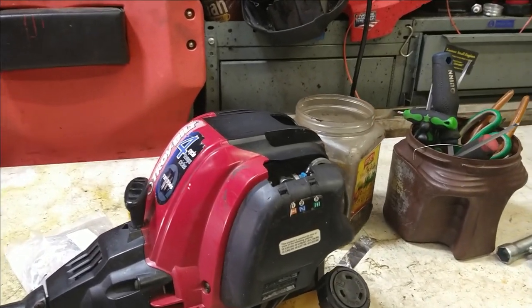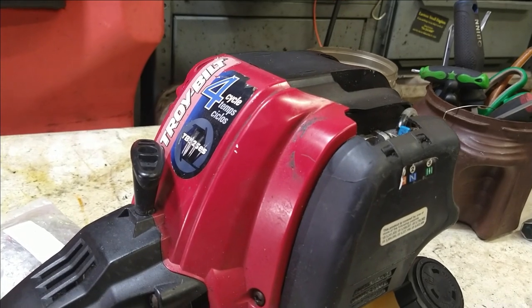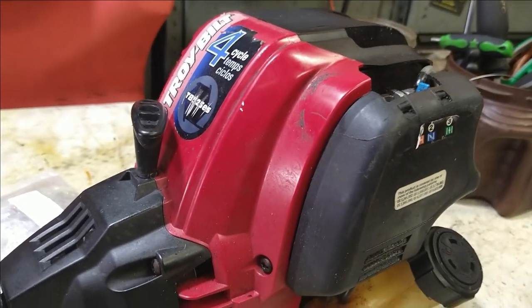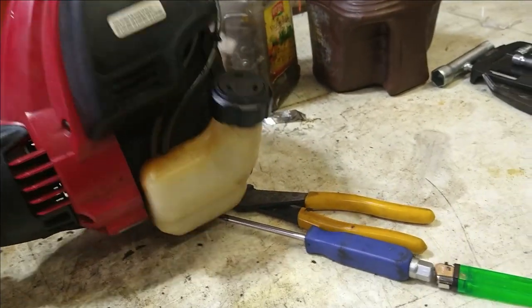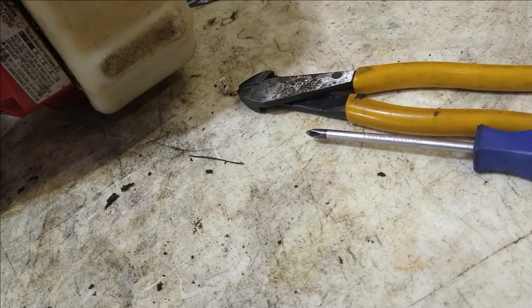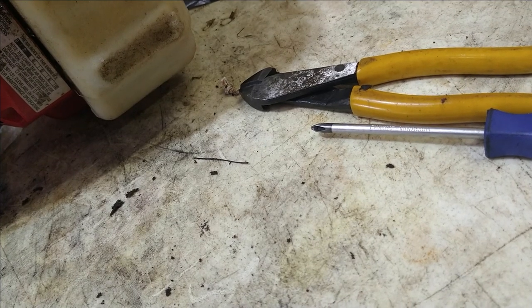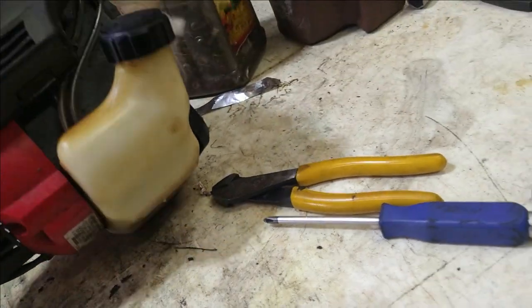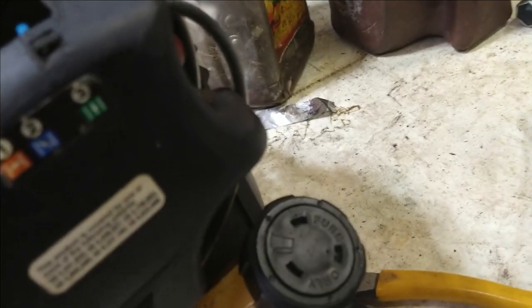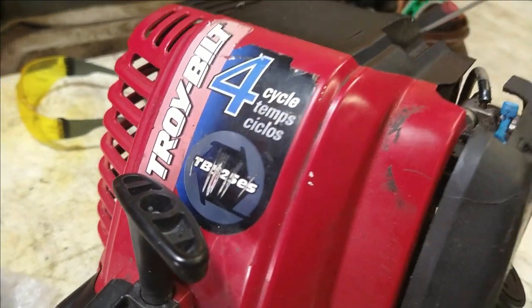Hey guys, today we are going to do carburetor and fuel lines on a Troybilt TB525ES. That's what it looks like — 525ES. Pretty sure that's what it is.